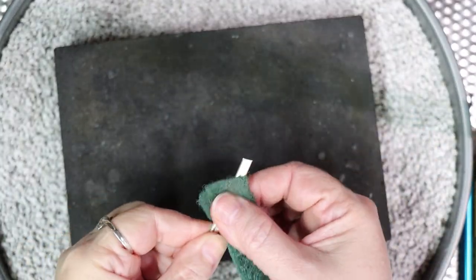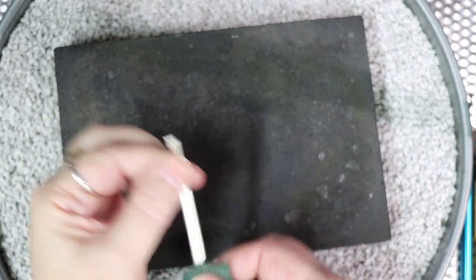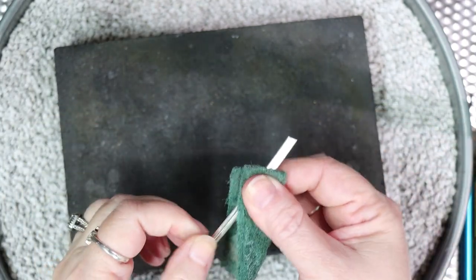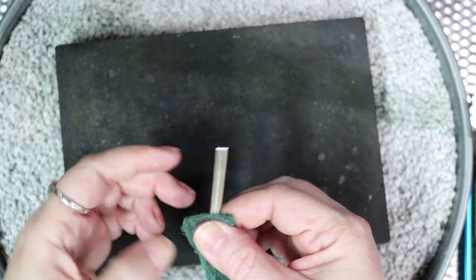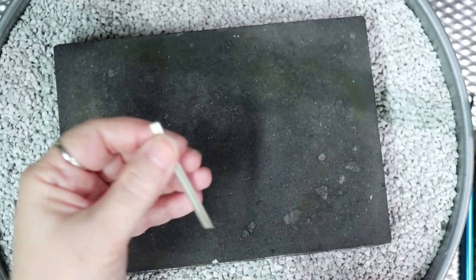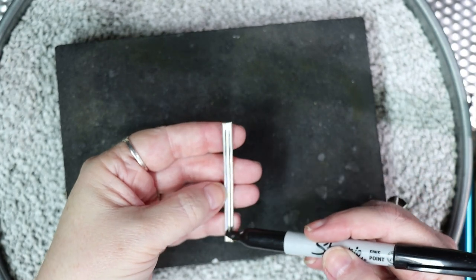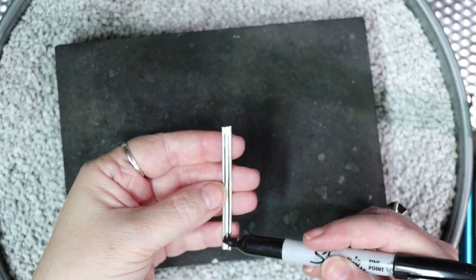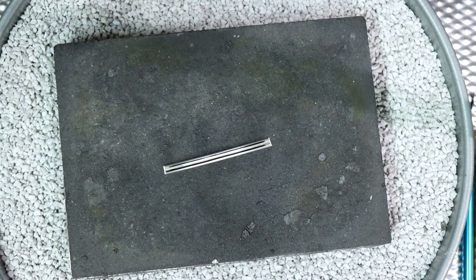Before we texture, we must anneal our metal. Even though I buy my wire dead soft, just a little bit of handling can cause it to begin to work harden. To ensure you get the best impression, you want it dead soft again. The easiest way to know when it is annealed is to mark it with a sharpie — as you heat it, this mark will fade away. When that happens, you know your metal is ready.